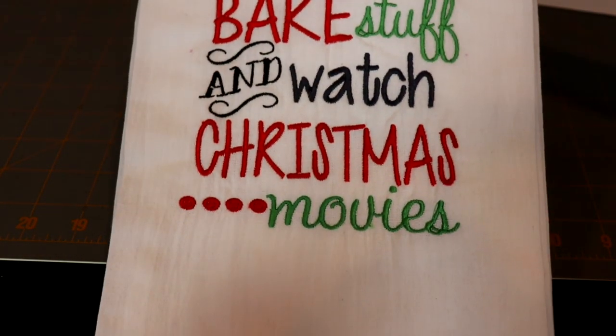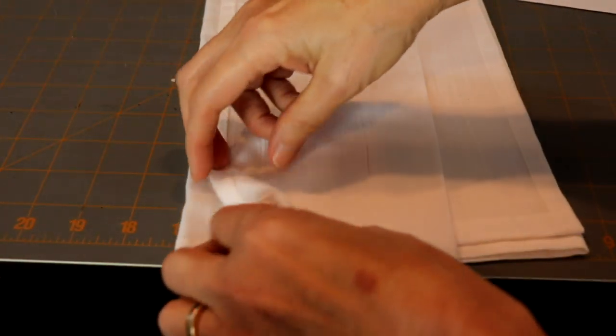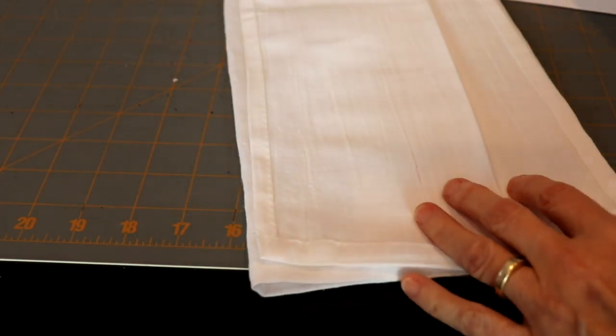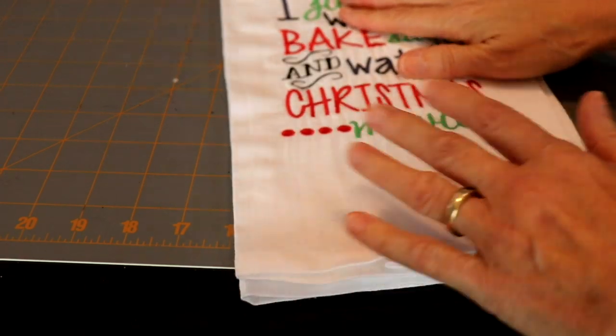In order to get mine to a width more like a typical kitchen towel, I did some fancy folding — sort of an accordion style, as you can see. Then I pressed it to make the sharp edges, after I did my embroidery.